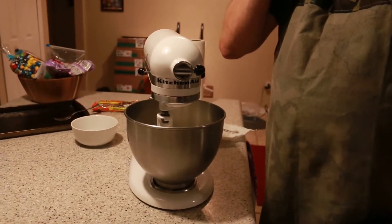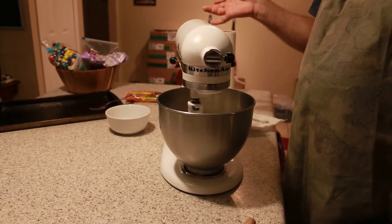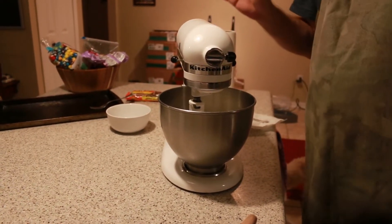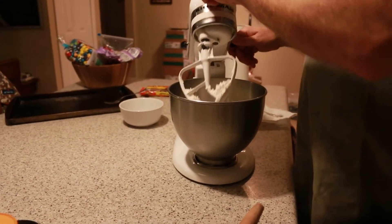Sorry y'all, we have a blind dog and we have a cat, and our blind dog chased the cat and she was trying to get into my daughter's room. Okay, I've got the dry ingredients added.